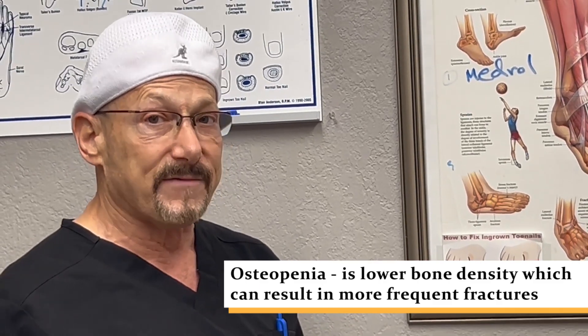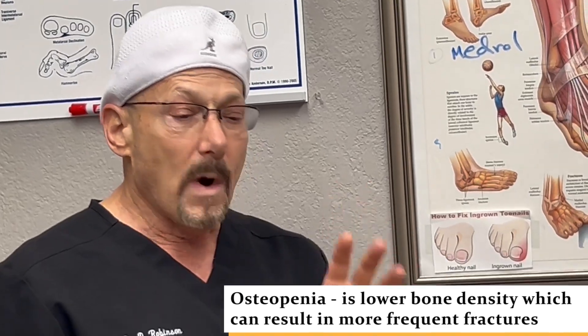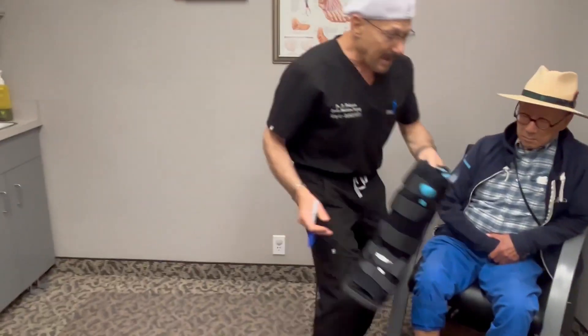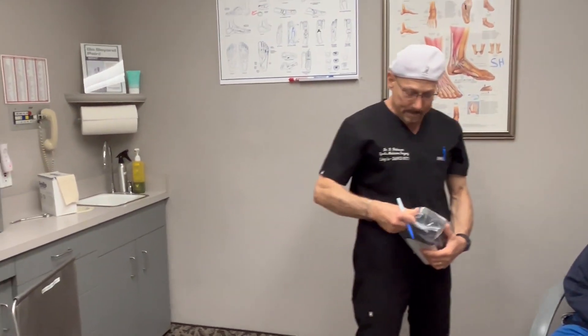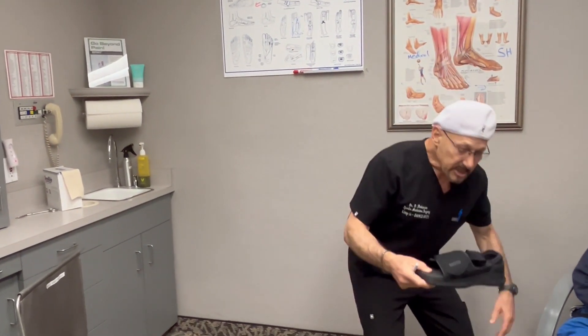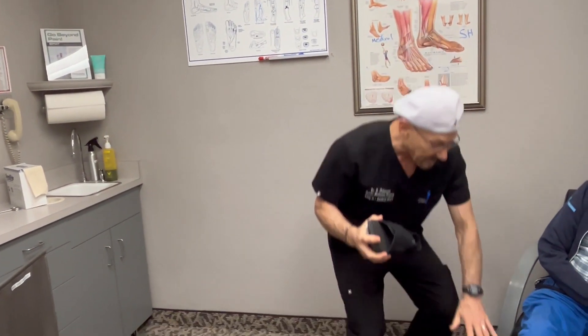This person does have osteopenia — I saw that on the x-ray; it's kind of washed out — so we need to supplement for that as well. I'm going to supercharge his ability to heal by doing two things. First, we're going to immobilize him with a cast boot, which he'll wear with all walking. When driving or just moving around the home, you don't need as much protection, but you still do need protection.